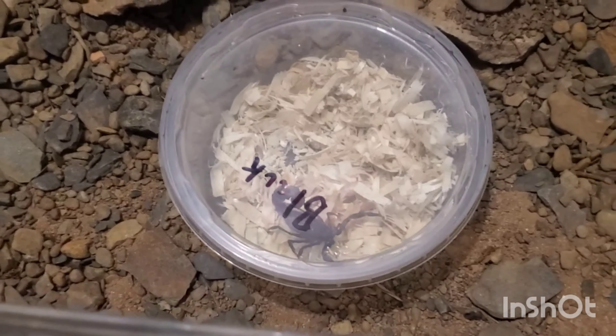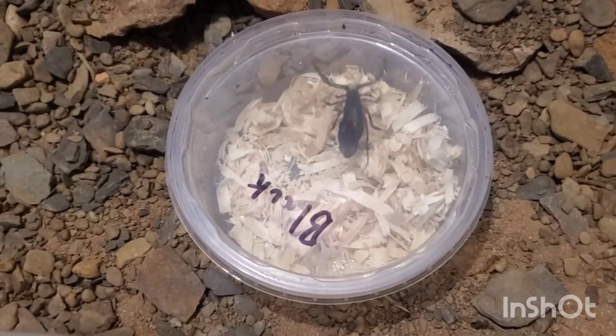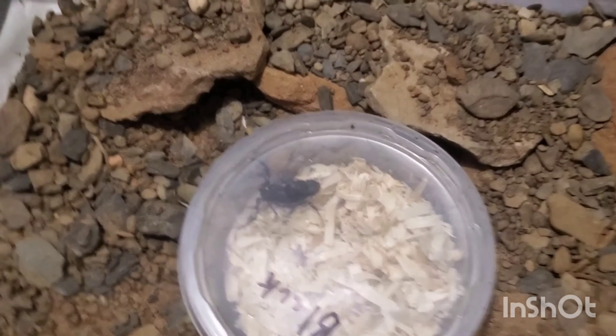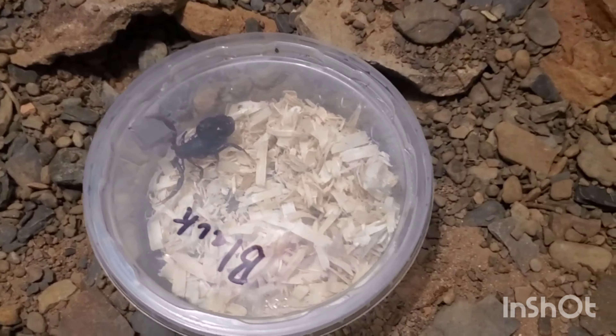All right, so this next guy is the Arabian Fat-tailed Scorpion. This guy packs a punch — he is cytotoxic. These guys range from North Africa all the way into the Middle East. They love very dry climates and they're very aggressive as well. We're going to get him into his new home. Hopefully he'll come out on his own. I already got the lid open here.